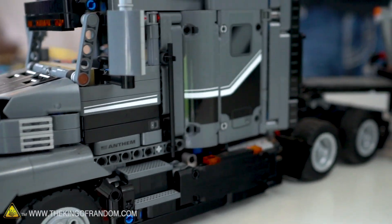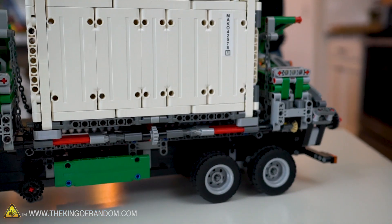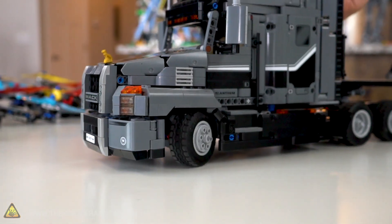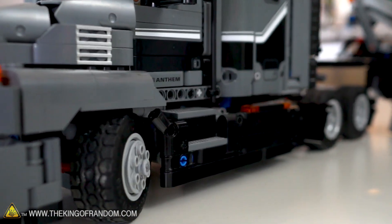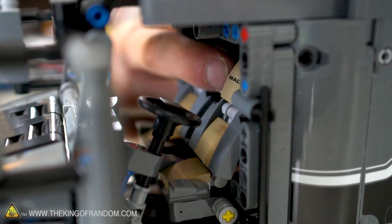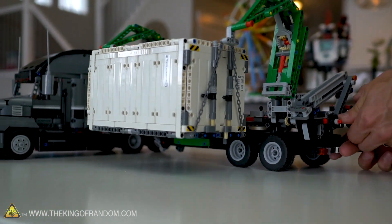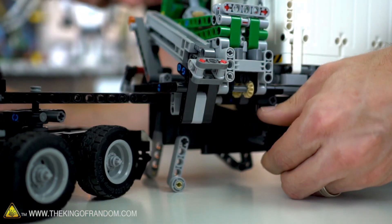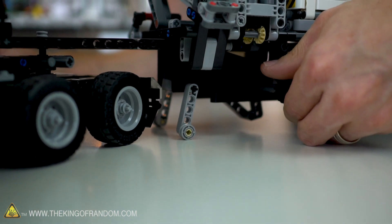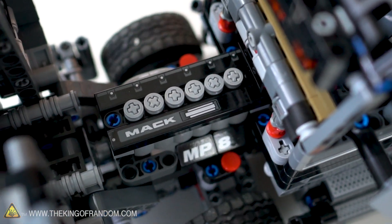This semi tractor trailer unit was a really fun one to build. I learned a lot about mechanical engineering, especially in the back — there's a dual axle differential which allows the four tires to turn independently of each other. You can steer the front tires, the doors open and close, the seats in the front will recline. In the back we've got two lifting cranes that can lift a cargo container up and set it down. There's also a fifth wheel attachment and you can raise and lower the trailer with a knob on the side. Looking under the hood, the engine has pistons that move up and down as you drive it.